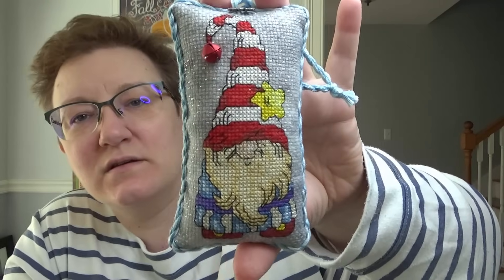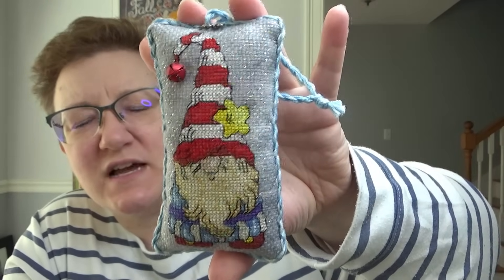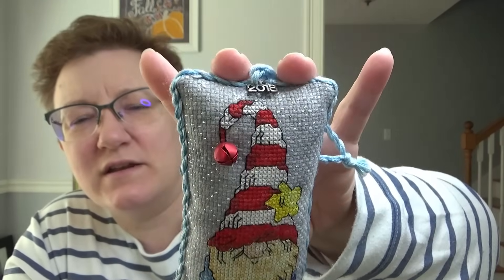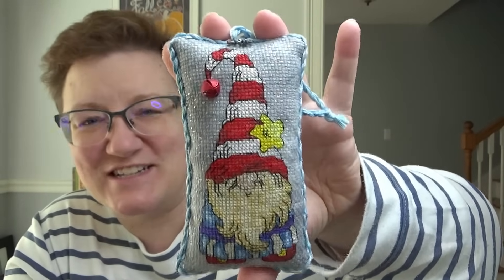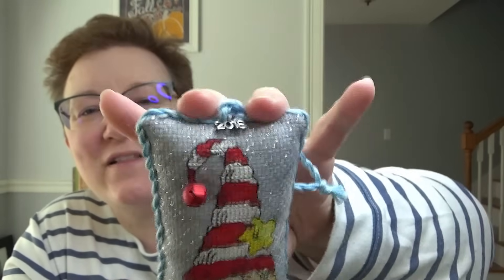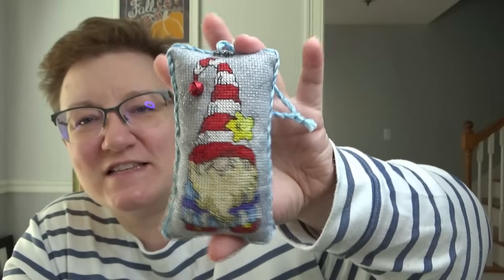Okay, now we will dig in — absolutely in no particular order. This one my sister Donna made me. I won't know who it's from. She made me this guy and gave it to me unfinished. I put a little bell and sewed it right on the Santa's hat.